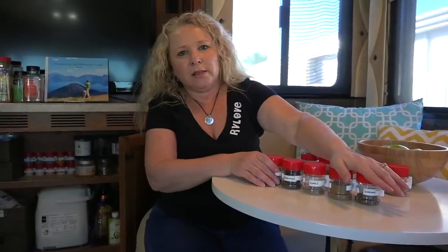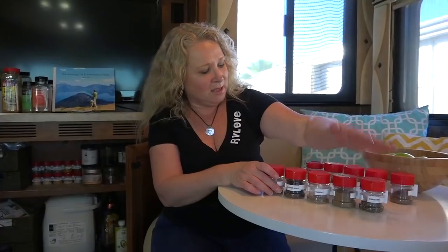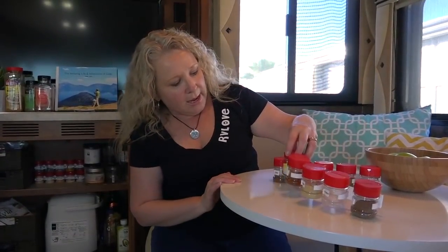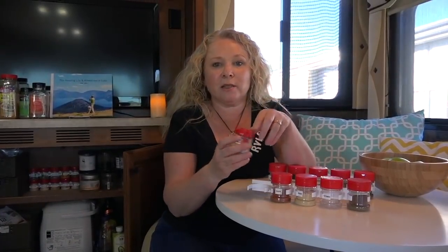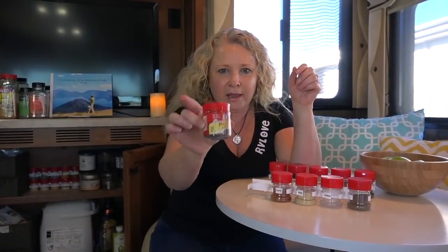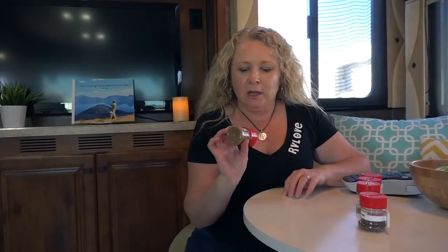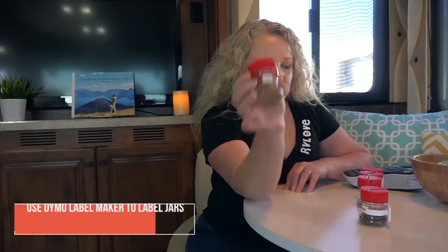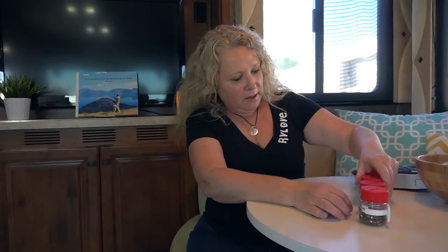I try to organize the spice strips by type — sweet ones together, savory ones together, and spicy ones together. McCormick's spices, and some Whole Foods brands, are actually a very similar shape and size and fit straight into the strips. I've also put little labels on each of the spice jars using a Dymo labeler, which makes it really easy to identify and keep everything organized.